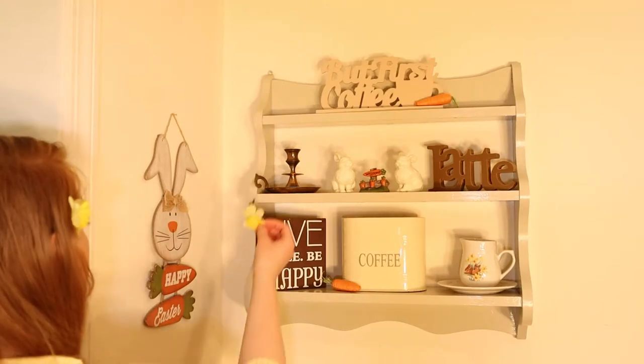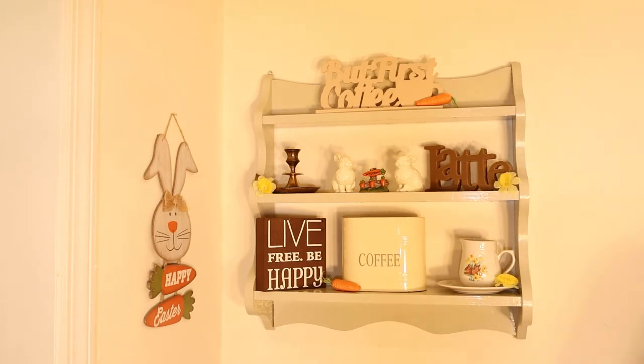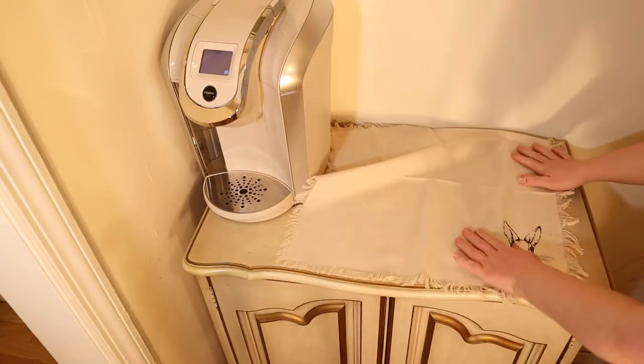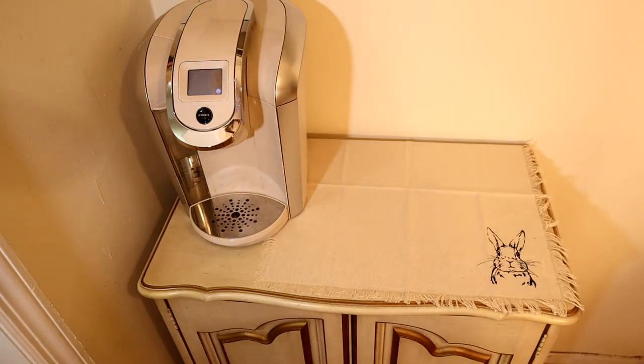And then I have these yellow flowers that I used in my last video. I'm going to start putting a couple of those to touch it up and give some cute flair. I'm just going to place down this beautiful linen napkin that I have with an adorable little bunny on it. I purchased these in a pack of four from Marshalls.